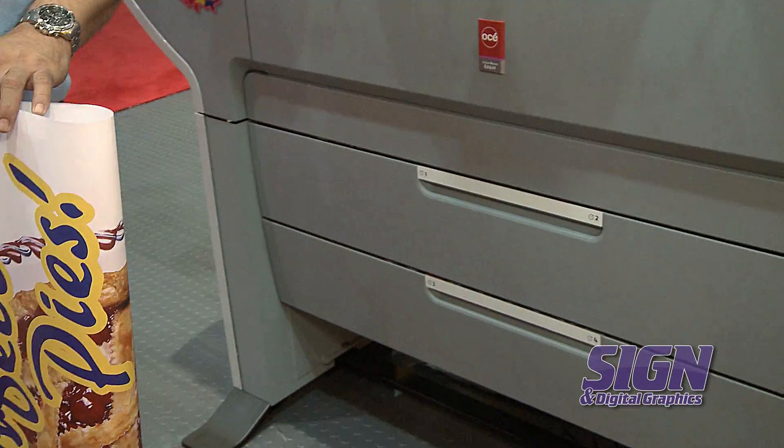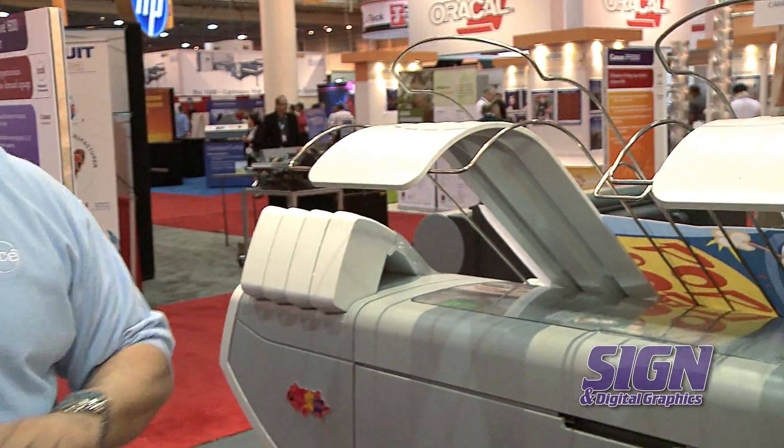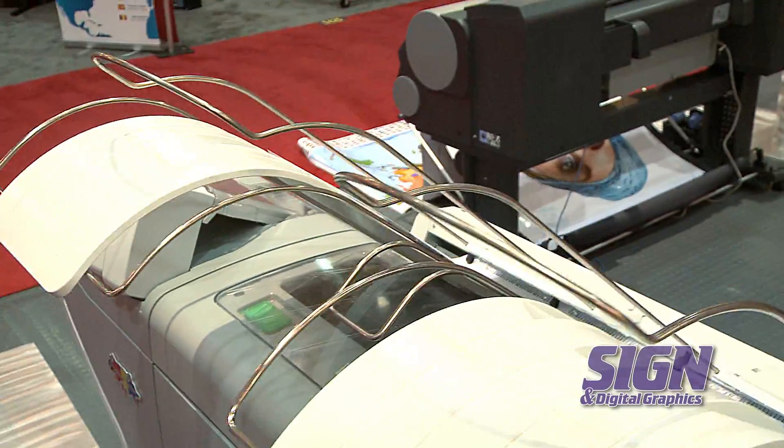The machine can hold two, four, or six rolls of media on three inch cores up to 650 feet in length for long uninterrupted print runs. The machine can also stack up to a hundred prints, cut and finished, in its top delivery tray.